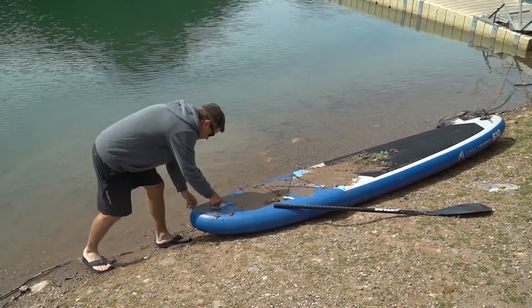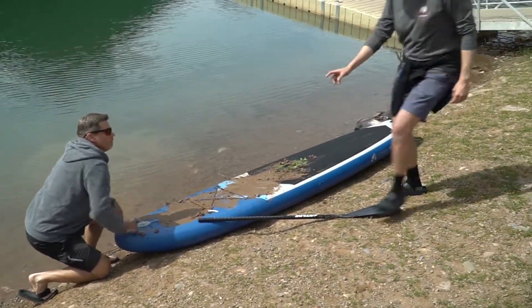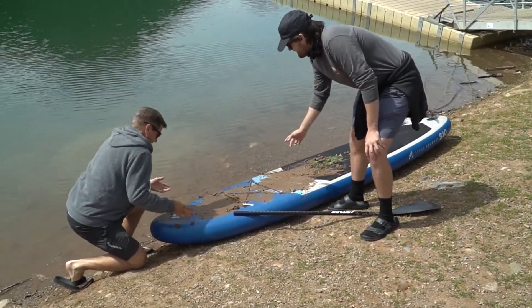Make sure before you disassemble your board that it is clean and has no dirt, so that does not create more wear and tear on the stand up paddle board.